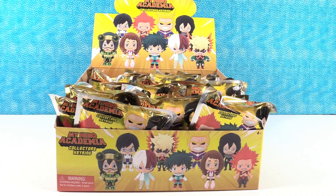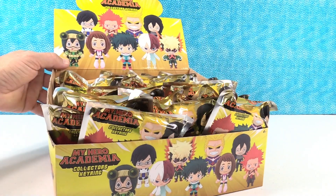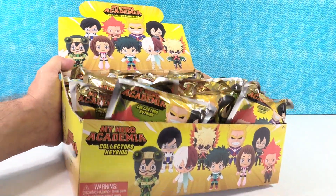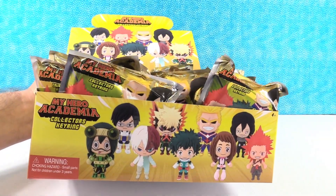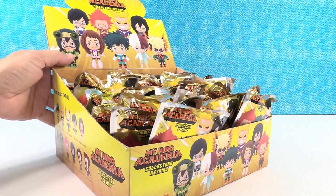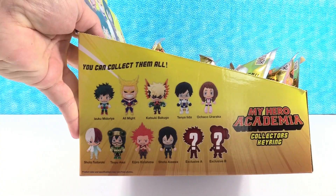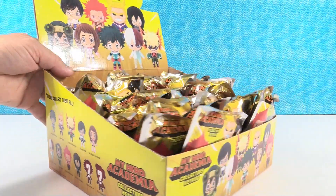Hey everybody, it's Paul and Drew. Drew is here guest starring with us today. He is our resident anime expert because today we have the My Hero Academia collector key rings from Monogram. We want to thank Monogram for sending these to us. Please check out their Facebook page to see all the cool products that they have.